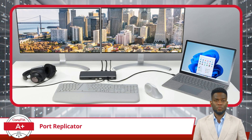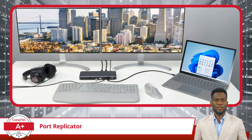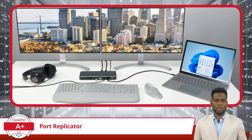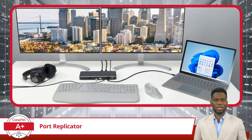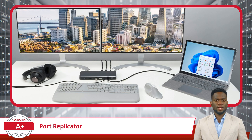For professionals, students, or anyone who uses their laptop for various tasks and needs to connect multiple devices, a port replicator is a valuable investment. It transforms the laptop into a dynamic workstation that mimics the connectivity of a desktop computer, enhancing productivity and making it easier to work efficiently in any location. The streamlined setup enabled by a port replicator is a simple yet powerful solution for maximizing the potential of portable devices in today's mobile-first world.